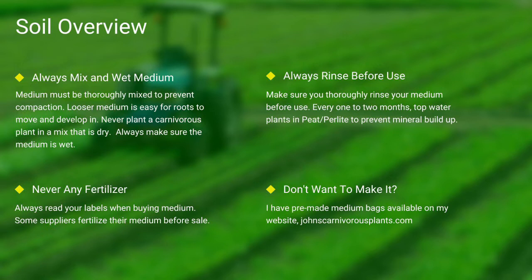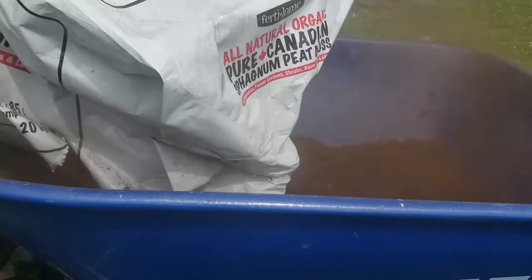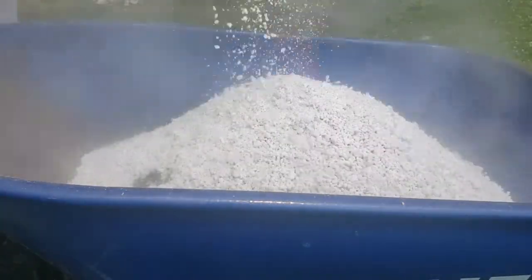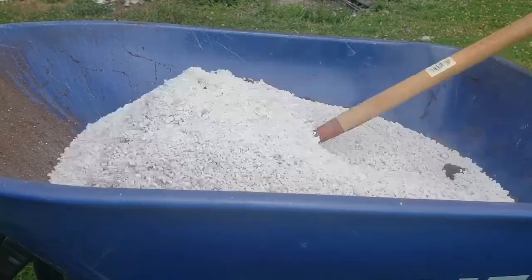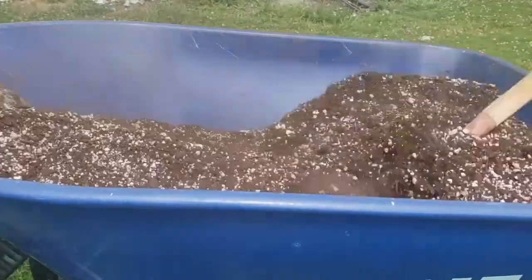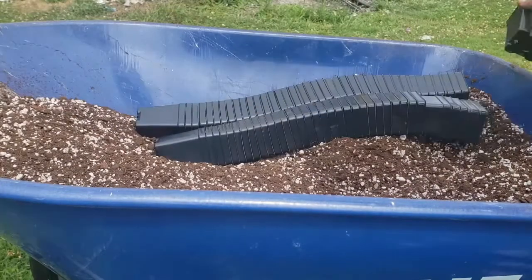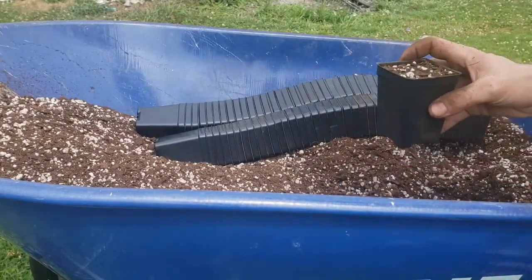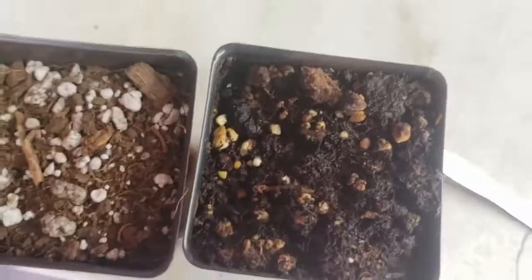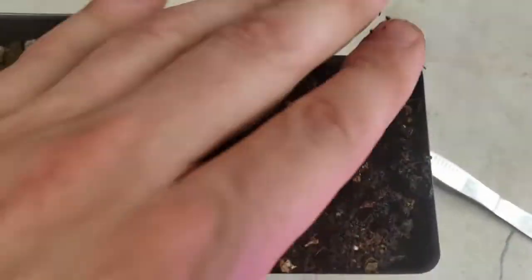One of the most common questions I see is how to mix the medium. First I use peat, then I add perlite, and I use a hoe to mix it all thoroughly together. I then take my pots, fill them thoroughly to the top, and give a slight pat down. Always make sure to thoroughly top-water your pots — you can see here the difference between wet and dry peat.